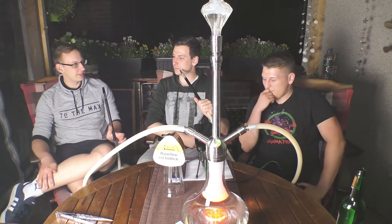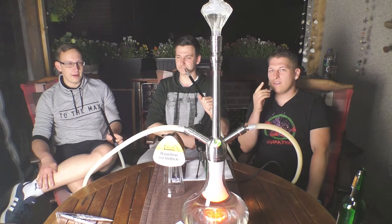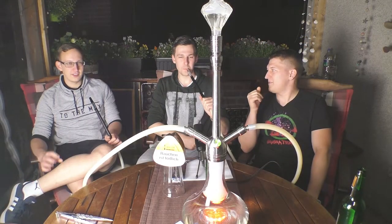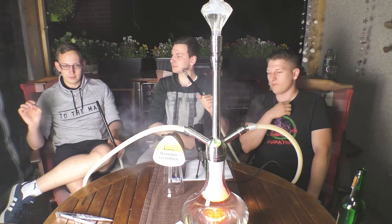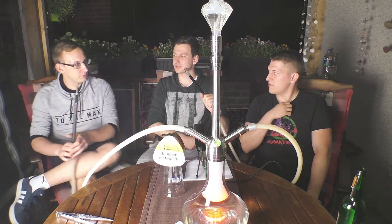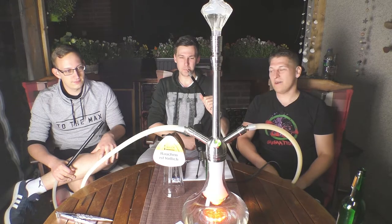Wir haben noch andere Sorten probiert. Auf der Messe konntet ihr die ersten Produktionen kaufen. Ein Special-Tabak – der Shadow Zone – mit blauer Beere, roter Beere und Absinth. Der schmeckt mega gut, geht gut runter, leichte Kühle dabei – war echt nice. Und auch die Erdbeere, also der Red, war wirklich die leckerste Erdbeere als Shisha-Tabak, die wir probiert haben. Die hat nochmal eine Schippe draufgelegt, wirklich hammergeil.